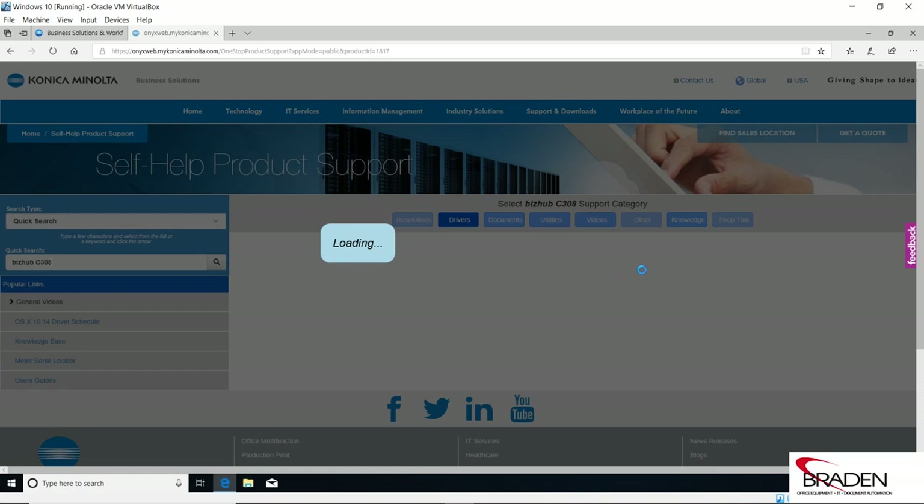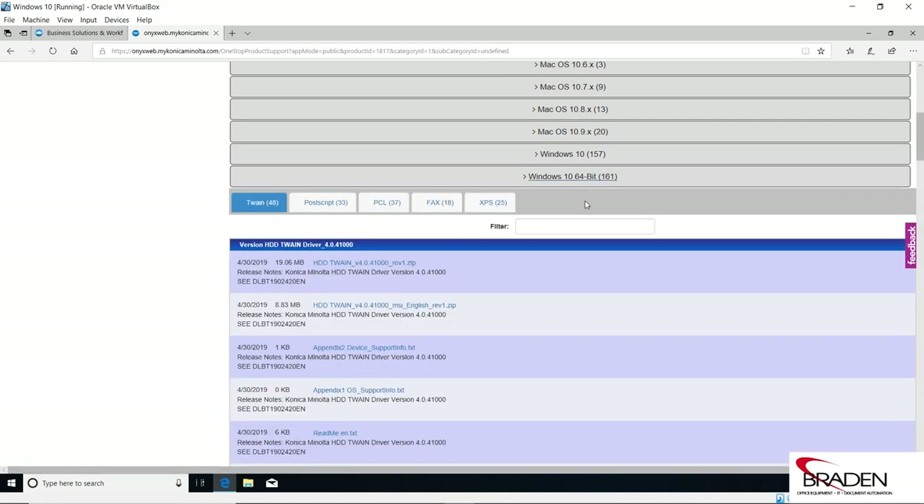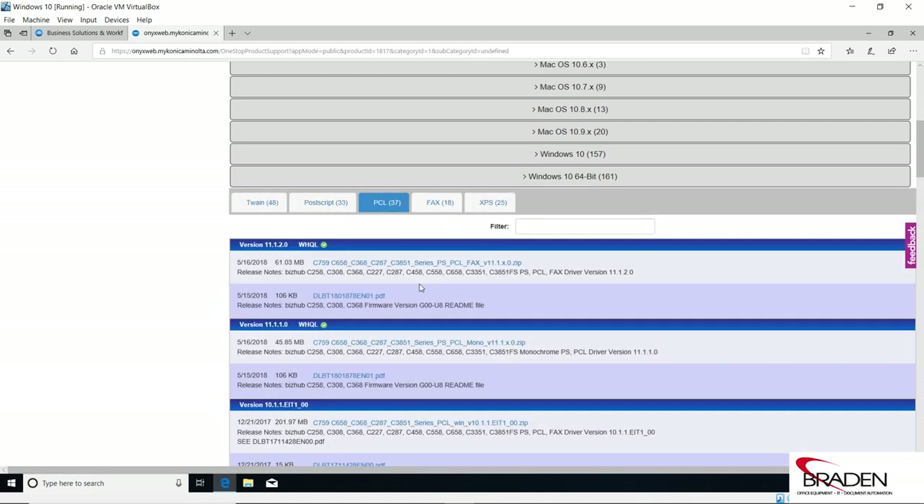We're going to select Drivers and it's going to give us a big list of operating systems. If you have a Windows box, all the Windows drivers and models seem to be packaged in one big package. Macs are different — you have to be specific. I typically select Windows 10 64-bit. I'm going to select PCL, and if you notice this driver package includes the PostScript, the PCL, and the fax. So if you have a fax kit on your machine, you can do PC faxing. We're going to click this link and download the driver.